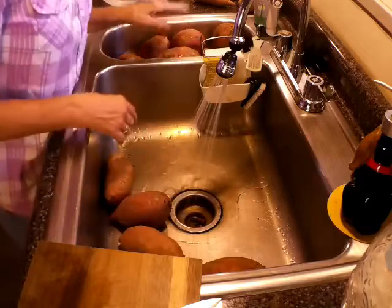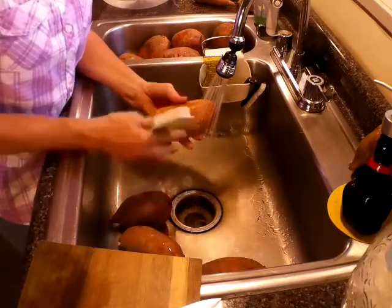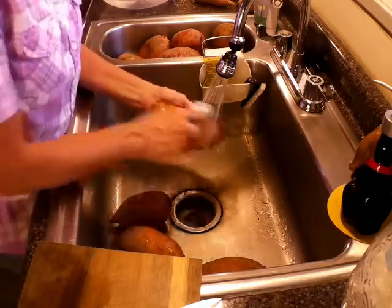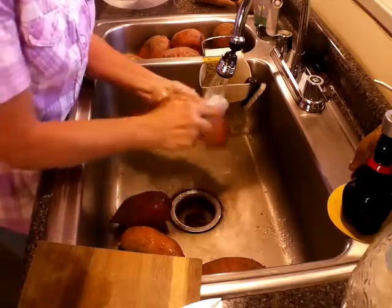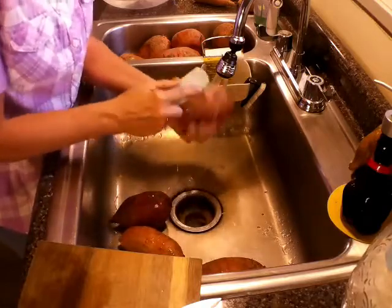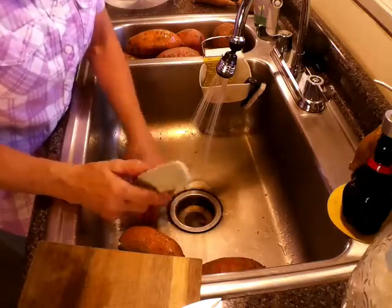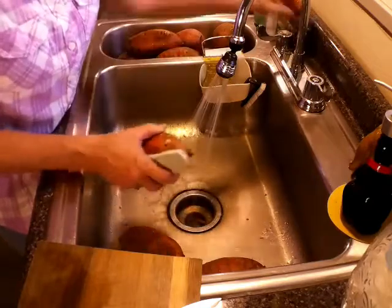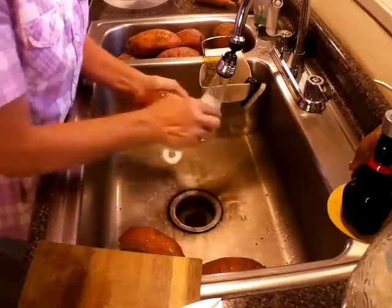The first thing we want to do is wash the potatoes. I've already got these washed right here, but the best way is to take a brush and scrub them. Now if you're getting them from the garden, you do not want to wash them until you're ready to can them. If your potatoes have a lot of dirt on them, I wash them outside, then bring them in, fill the sink up, and wash them around two or three times to get as much dirt off, then give them a good scrub with the brush.